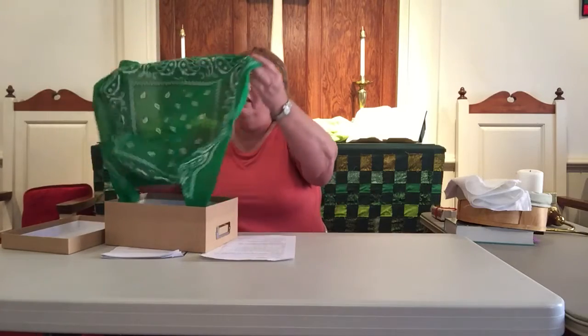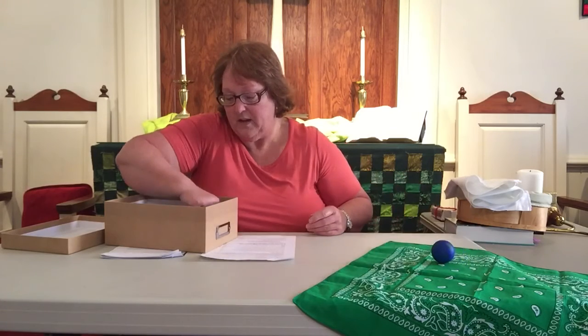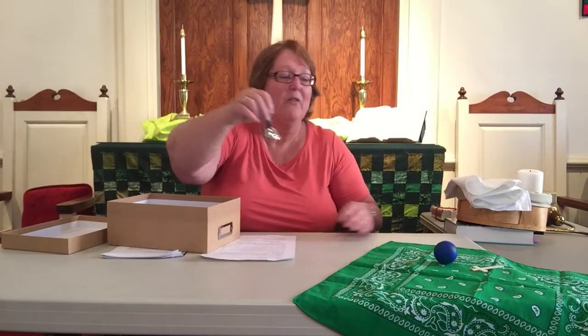We begin our time together by getting out our worship box and creating our sacred circle. You probably have your worship box at home, so let's set up our sacred circle together. We're going to put down our altar cloth, and we will take out this little earth that reminds us of God the Creator, and our cross that reminds us of Jesus our Savior, and the bell that reminds us of the Holy Spirit.